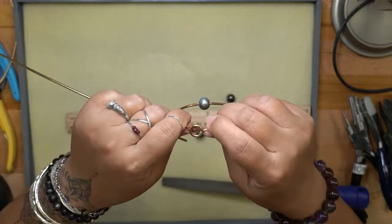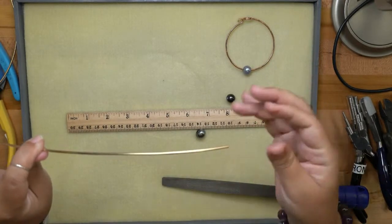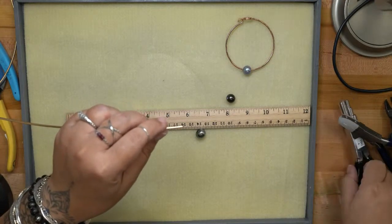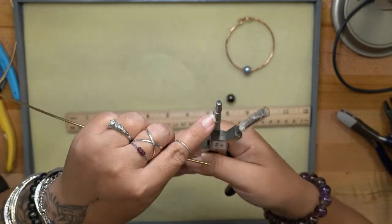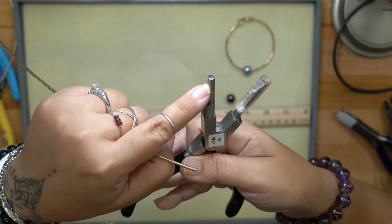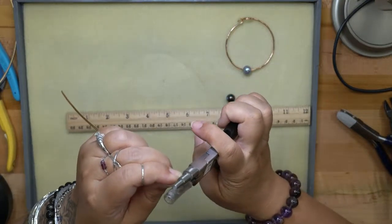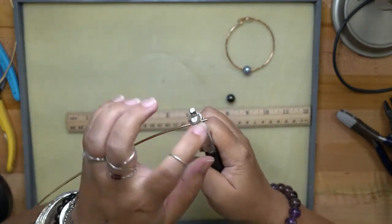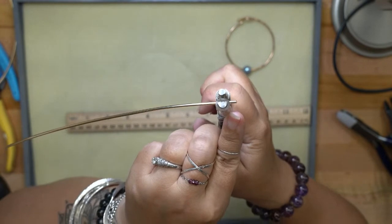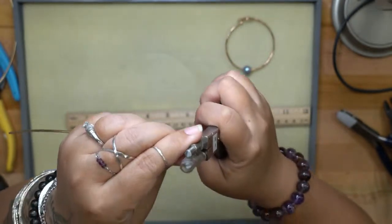Once the end is filed, I'm going to turn the loop while the wire is still flat. To make the loop, I use a wrap-and-tap plier on the middle step — step number two of my small three-step wrap and tap. Grab the very tip of the wire — you don't want it sticking out, or you'll get a flat point on your loop. To get a nice round loop like a lollipop, you have to grab as close to the tip as possible.